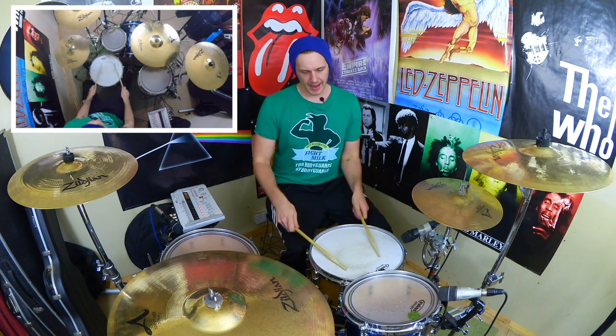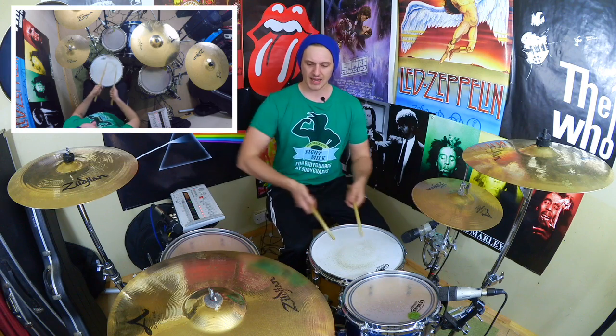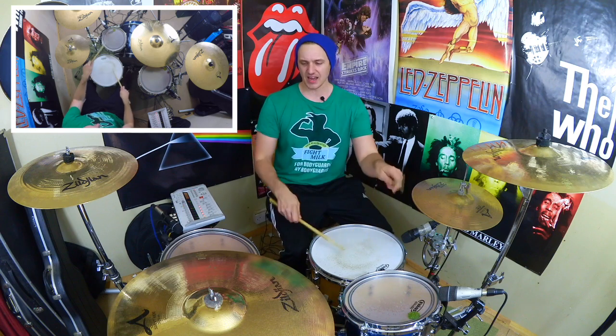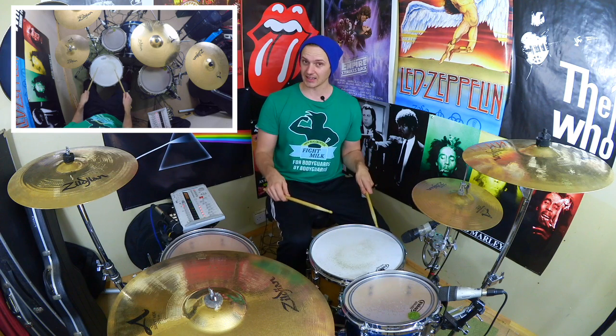This one sounds quite cool. The first part is exactly the same — it's just four notes on the snare drum, then kick, kick. Then we're going to take our right hand to the snare, then the left hand goes high tom, floor tom, snare, kick, kick. So that's snare, high, floor, snare, kick, kick. And then we've got two notes with the hands and two notes with the foot to finish — snare, snare, kick, kick.